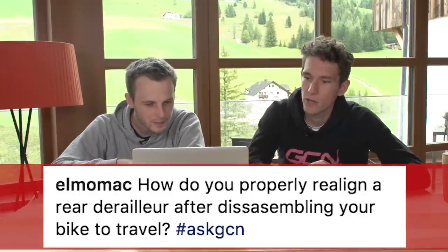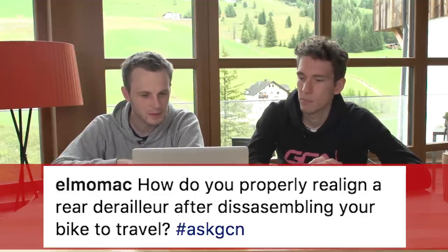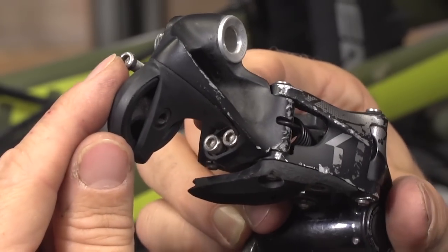From Elmo Mack: how do you properly realign a rear derailleur after disassembling your bike to travel? I don't think you would need to realign it. If you just attach it properly — so if your B-tension screw, if you have one on a Shimano mech, make sure you put that in the right place because that's an easy mistake to make — you should be able to take your mech on and off and not need to do any remedial work after that.